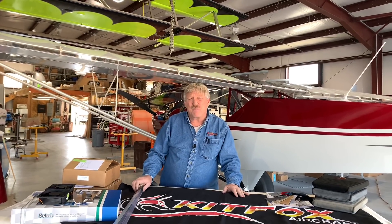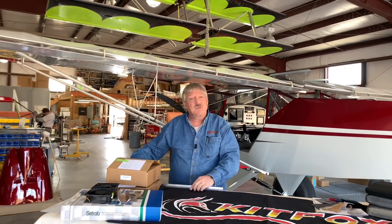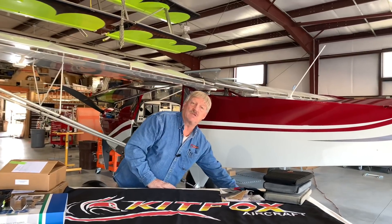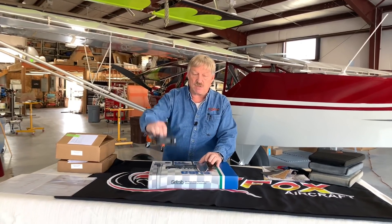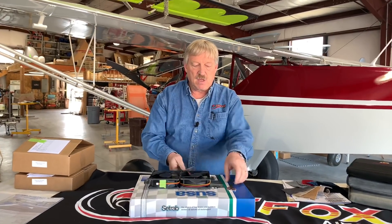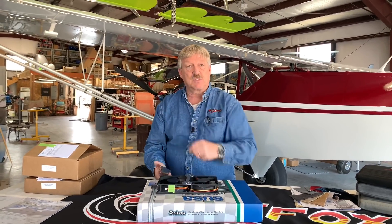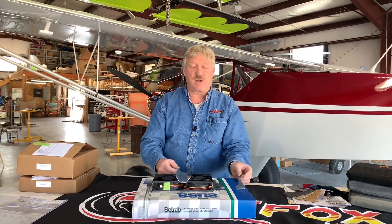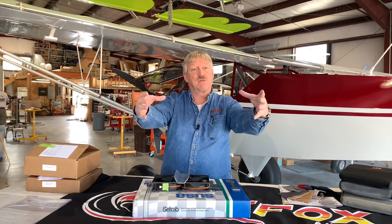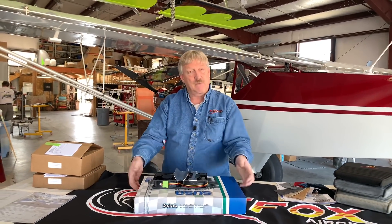Now we're going to go into some of the cabin stuff. One of those is the cabin heat — we do have a cabin heater kit here. On the Rotax engines, we actually use the coolant for the Rotax as our heat, very similar to how cars do it. We have a radiator that is mounted inside the cockpit; on top of that radiator is a pair of fans. Underneath, there's hardware to attach the two fans, with two bolts that capture the radiator. On the bottom is a little heat deflector to help deflect the heat off to the sides, forcing air towards the feet of the pilot and co-pilot.